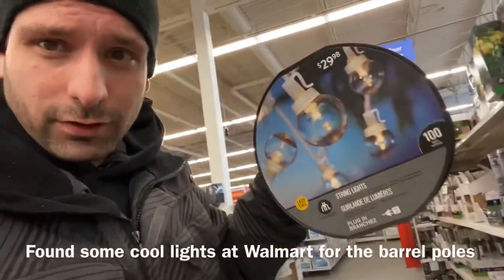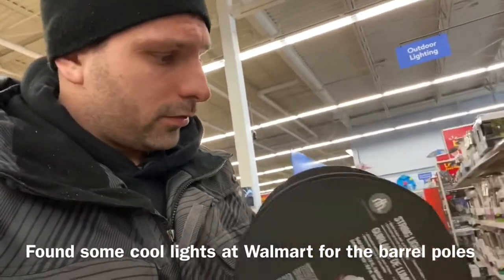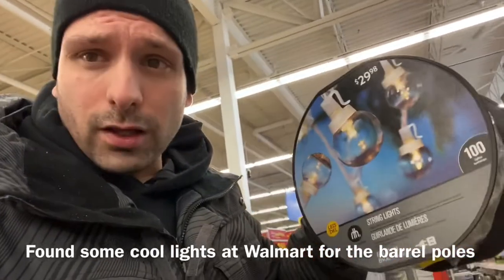Over at Walmart they've got these little sets of string lights — 30-some feet for $29.98. I think I'm going to grab these for some perimeter lighting.